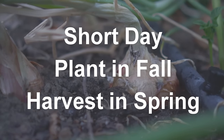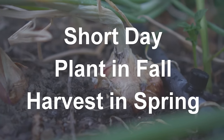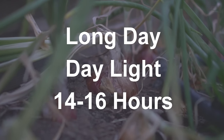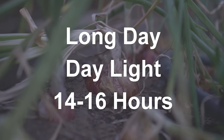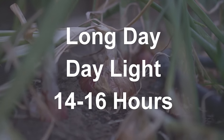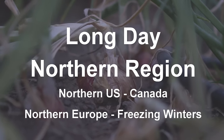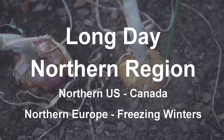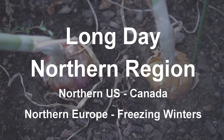Short day onions are planted in fall, they grow throughout the winter and they're harvested in spring. Long day onions begin forming bulbs when the day length is 14 to 16 hours per day. These onions are best suited to grow in northern states in the US, in Canada, northern Europe, and other parts of the world that experience really cold winters.